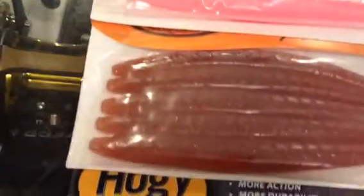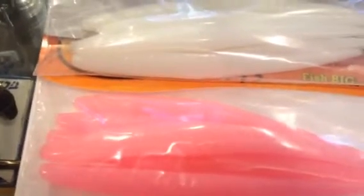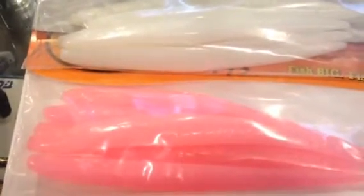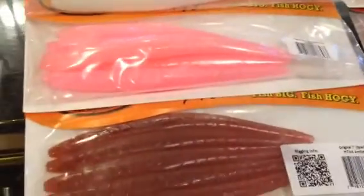We have them in white, pink, amber, and black. The 7-inch come in a 5-pack. Both of the Hoagies original series offer a tapered design for really good action, and their colors are resilient, and they're very effective. They're special plastic blends. They offer really nice action in the 7-inch and the 10-inch.